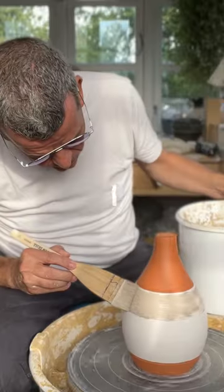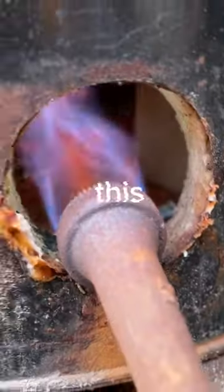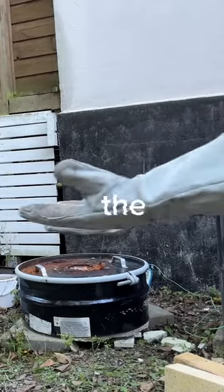After bisque fire I take this one and I give it a glaze for raku fire. This is a fun way of firing — lots of fire, lots of heat — and I like the outcome with this crackled surface.